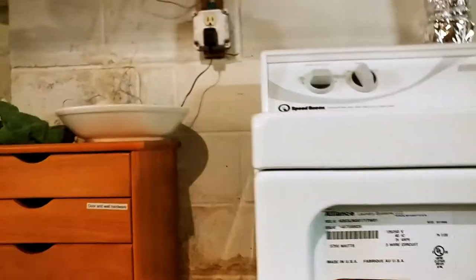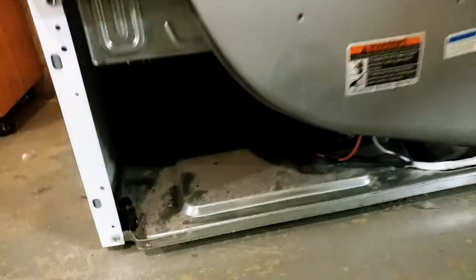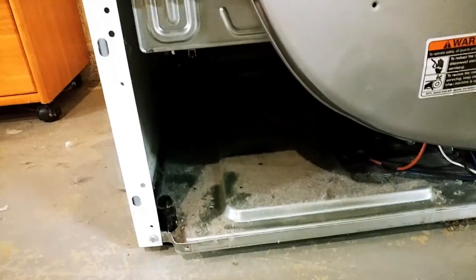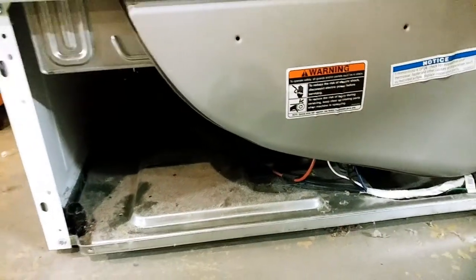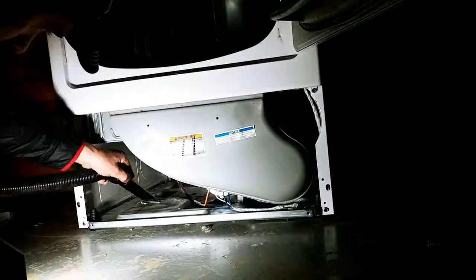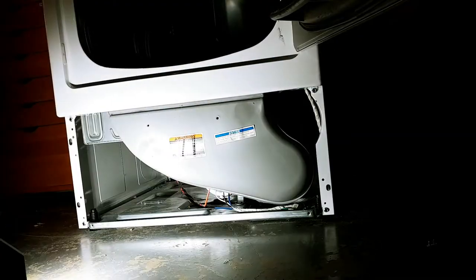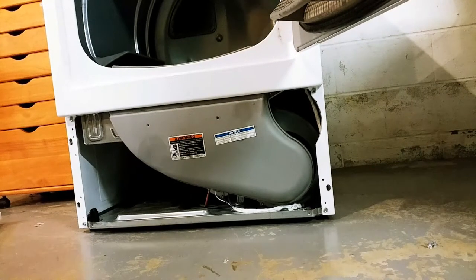There are clips under here — you just have to yank the top off, and then there are probably two screws here and this thing comes right off. But the most important thing is to inspect whether there is a lint problem. We don't have a lint problem. So that's how you do it. It's pretty simple. I'm going to vacuum it out now and call it a day. Easy as pie.